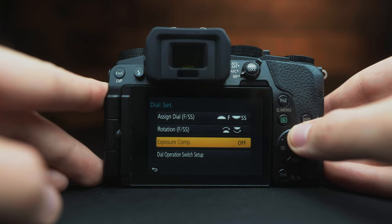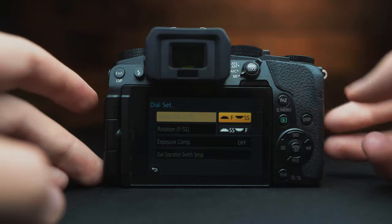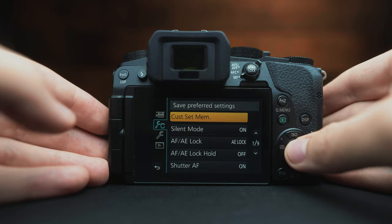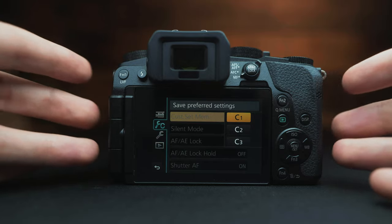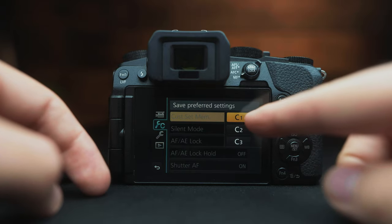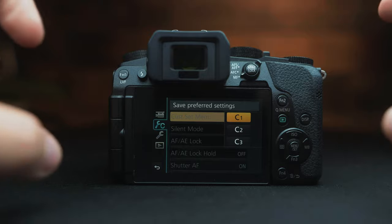There are also other methods for changing your aperture and shutter speed dials. For example, if you wanted shutter speed on the front dial, you can change that right here. The custom set menu is a great way to add customization to your camera so you don't have to go back into the menus and fiddle around with settings while shooting.